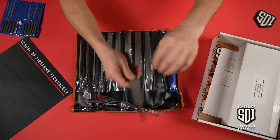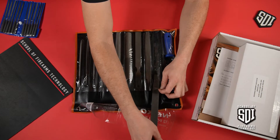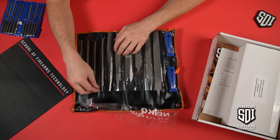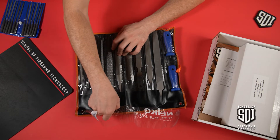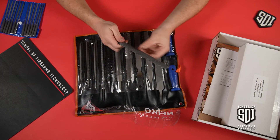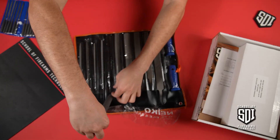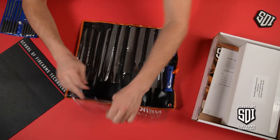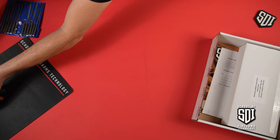I actually have a set like this at my house. I've been recently making a custom walnut stock for my 300 Win Mag, and these rasps come in really handy for that — they remove wood very, very quickly. So that's an exciting addition to your tool kit at home.